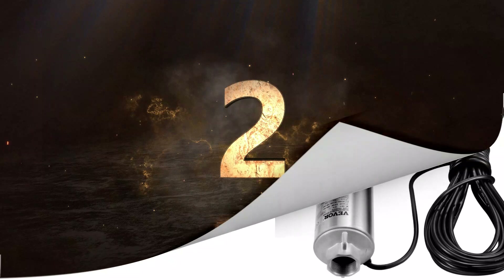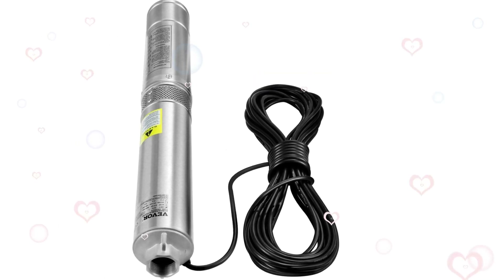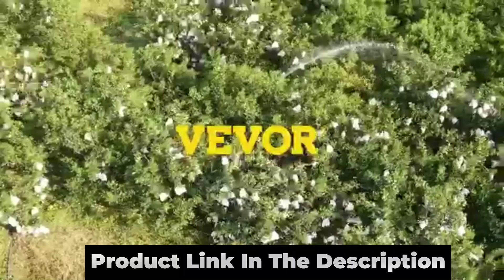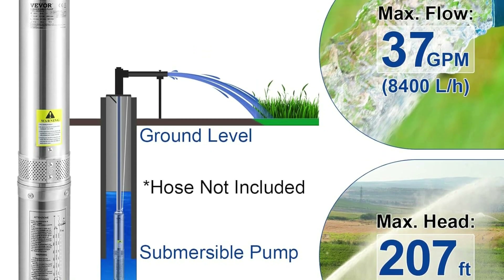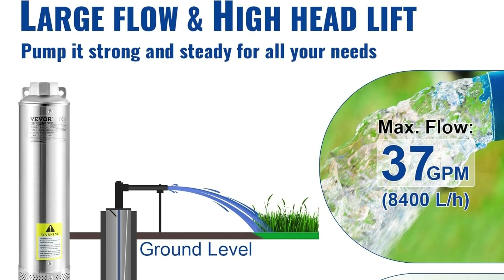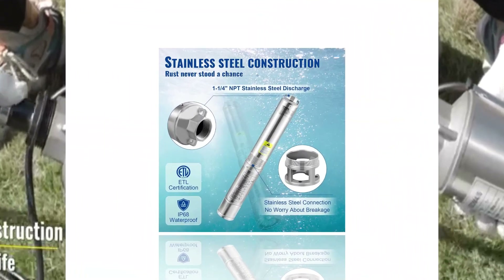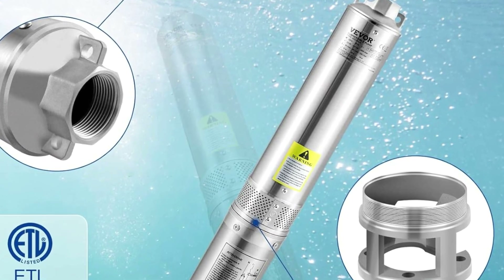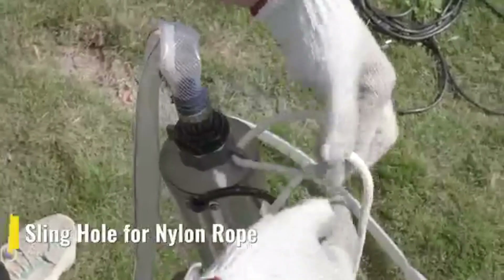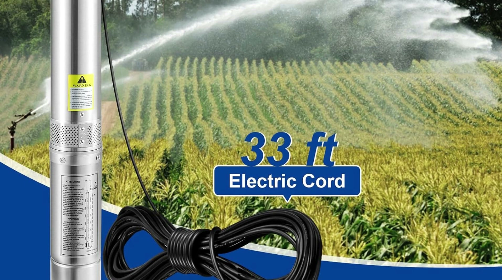Number 2: Vever Deep Well Submersible Pump. 1 HP, 230V 60Hz, 37 GPM flow, 207-foot head, with 33-foot electric cord, 4-inch stainless steel water pump for industrial, irrigation, and home use, IP68 waterproof grade. Enhanced pump flow and head — 1.9 HP input and 1.0 HP output, 230V, 4-inch diameter. The diameter of the well needs to be at least 10 millimeters larger than the diameter of the pump. Discharge: 1¼ NPT. This deep well submersible pump is designed with six-stage thermoplastic impellers, providing 37 GPM max flow and 207-foot max head. It comes with a 33-foot electric cord, making modern plumbing much easier.